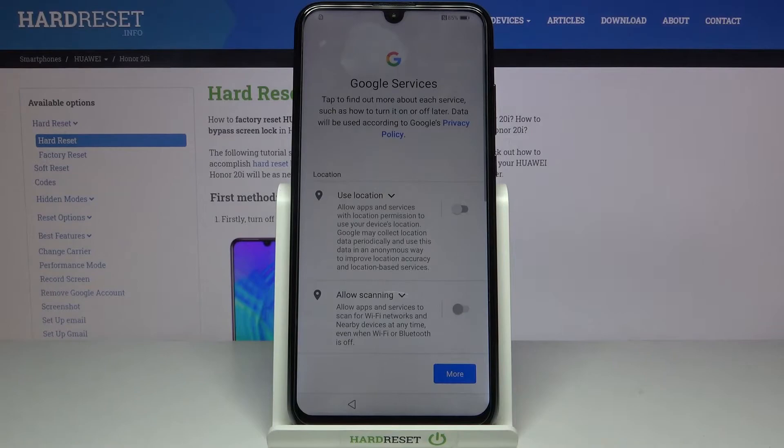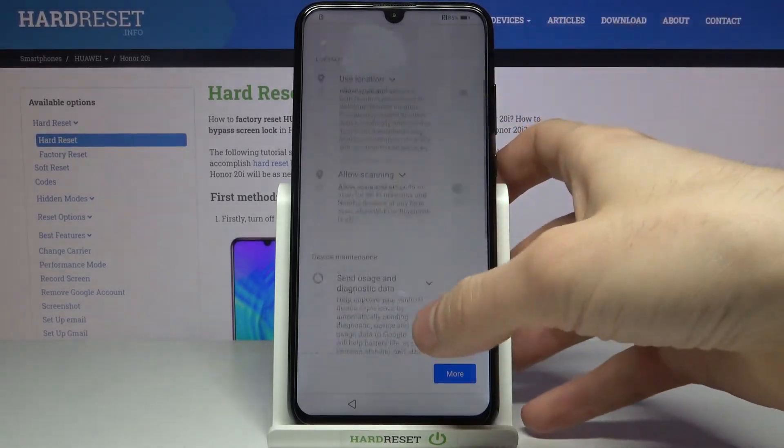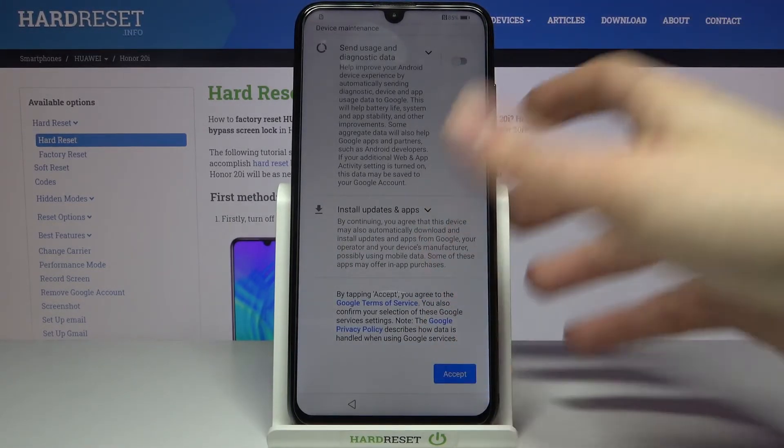Then you have Google services. If you want them, just leave them. If you don't want them like me, you can disable them right now. In any case, you will have to agree with Google's terms of service and privacy policy.